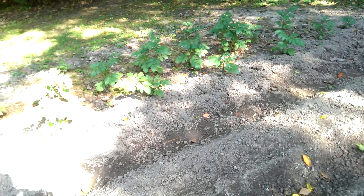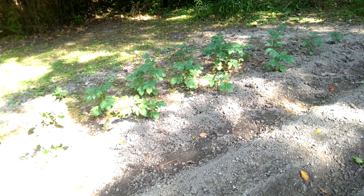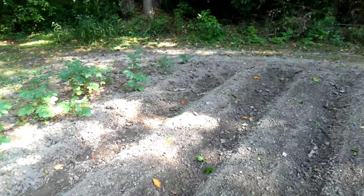Oh, I know what this is. This is one little row of crookneck yellow squash. I planted a crookneck yellow squash here and one other spot.